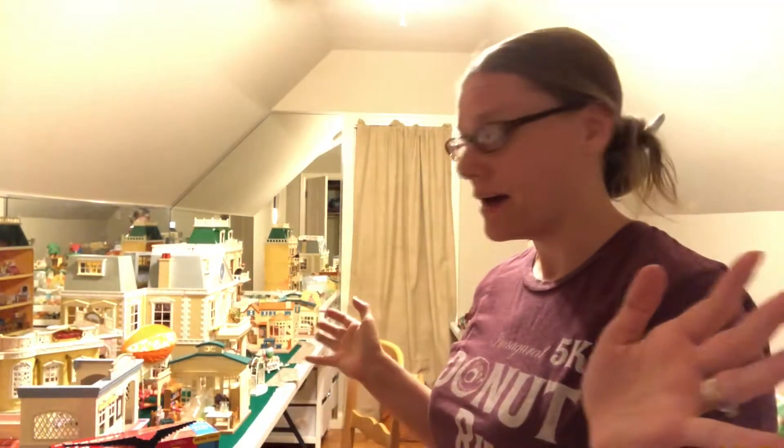Welcome back! I'm in the critter room and I'm going to start taking everything down, then clear off all the tables and set it back up again.